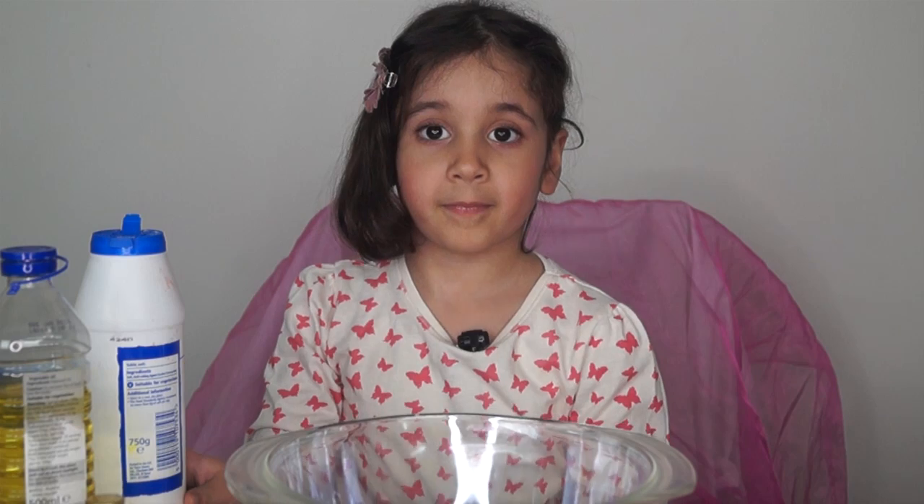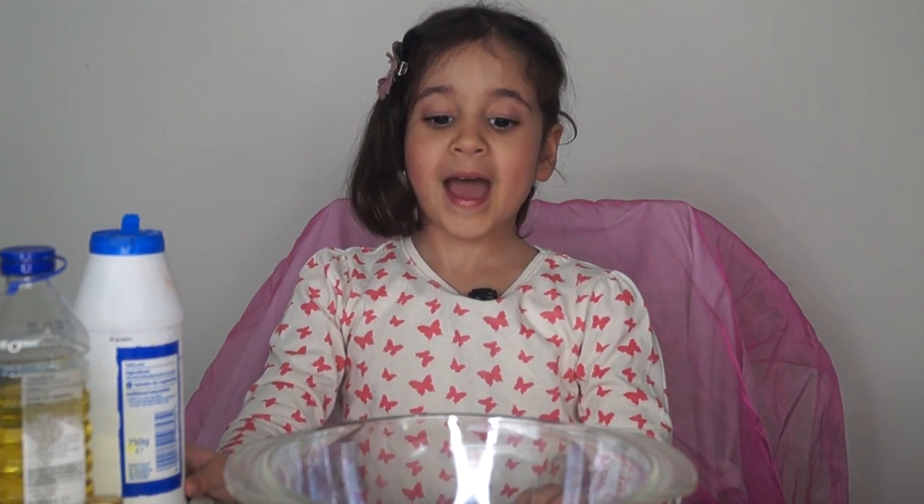Hello, welcome to Sarah's art show — but it's actually mommy's art show, but now it's my, Sarah's, art show!